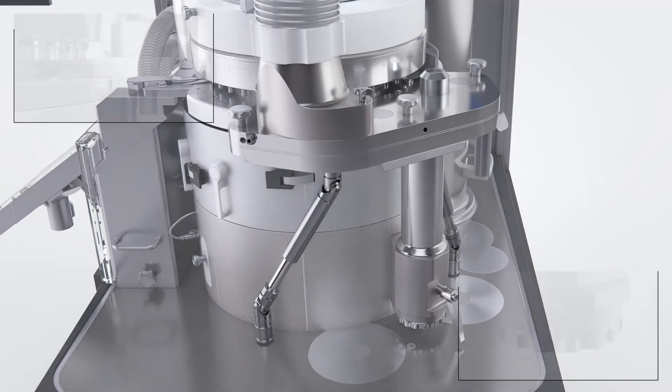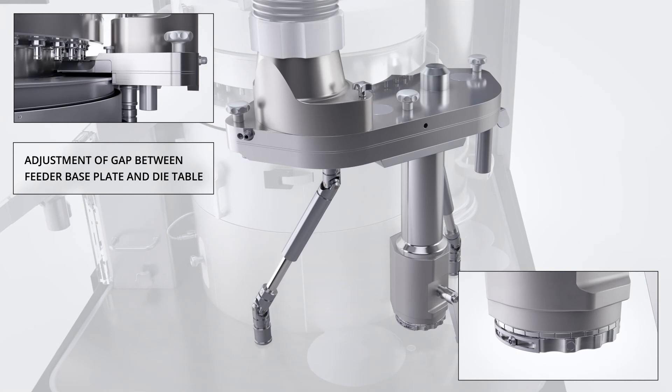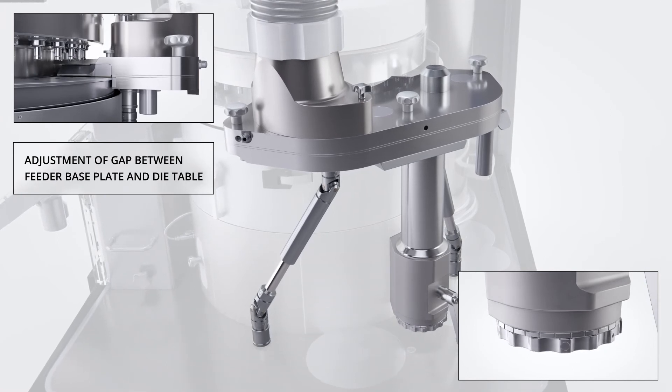The closed feeder design and unique sandwich seal ensure a clean die table and superior production yields. A precise and simplified adjustment of the feeder gap is offered as an option.